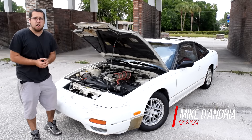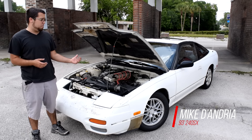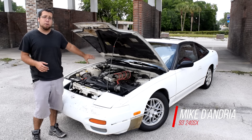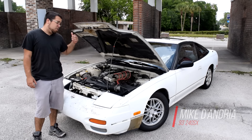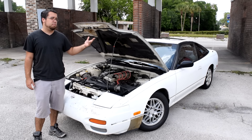So when I bought the car, it only had like 117,000 miles on it. The previous owner pulled the motor and did a full rebuild on it — he did all the seals, gaskets, and piston rings.